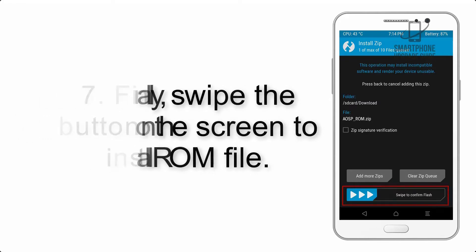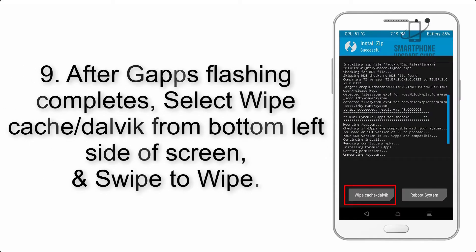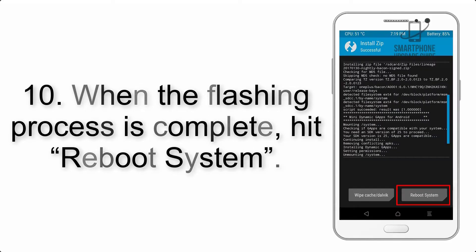Step 7: Finally, swipe the button on the screen to install the ROM file. Step 8: Flash the gapps zip package in the same manner. Step 9: After gapps flashing completes, select Wipe Cache and Dalvik from the bottom left side of the screen and swipe to wipe.